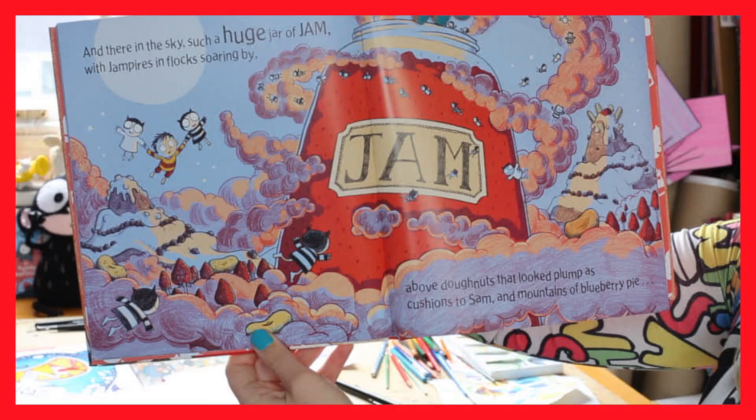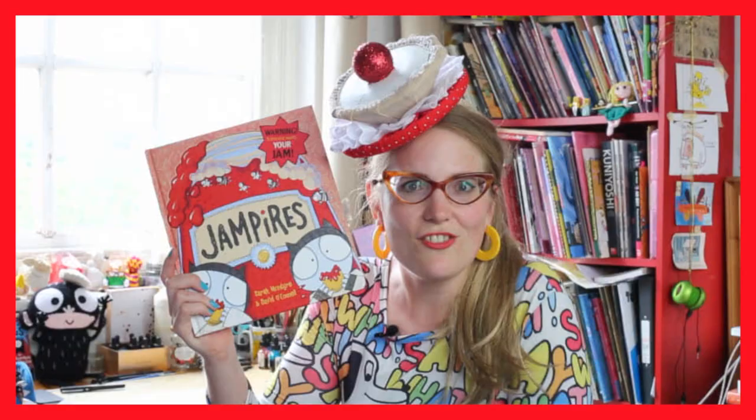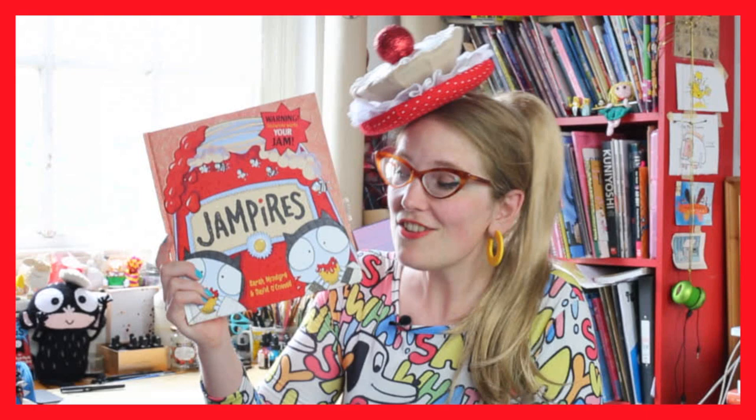My friend David O'Connell and I have done a book called Jampires, which has these little kind of vampire characters who sneak in in the middle of the night and suck all the jam out of your donuts. There's loads of cake in this book, loads of yumminess.